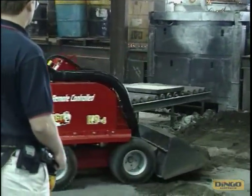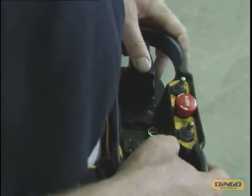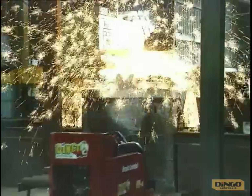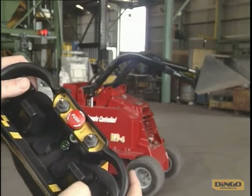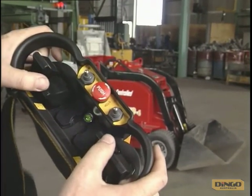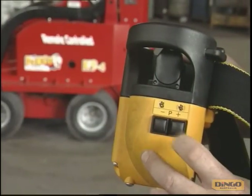It operates just like any other dingo, but from a set of comfortable controls around the operator's waist. The controls are so easy to use, located in the same position as the conventional machine, so there's no learning curve required. Turning, lifting and loading — all at the tip of your fingers. Even start and stop the machine.